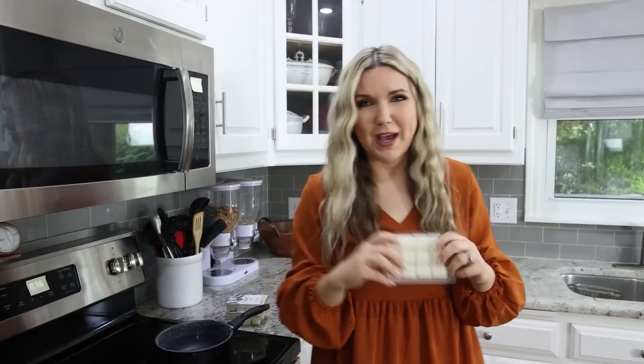If you have an old pot, that works best. This is one that I've melted candle wax in before. I'm going to melt four of the value packs.